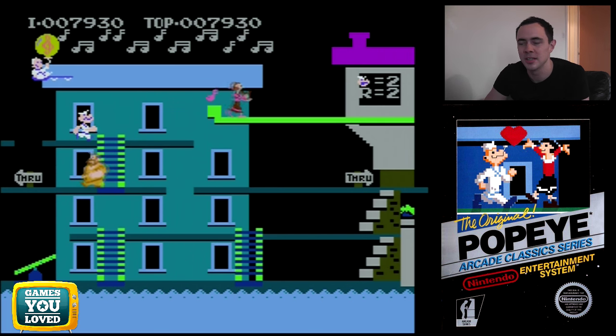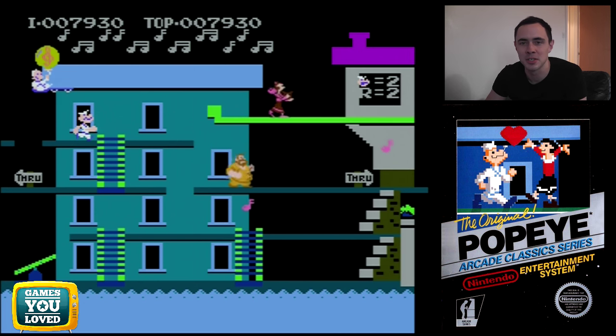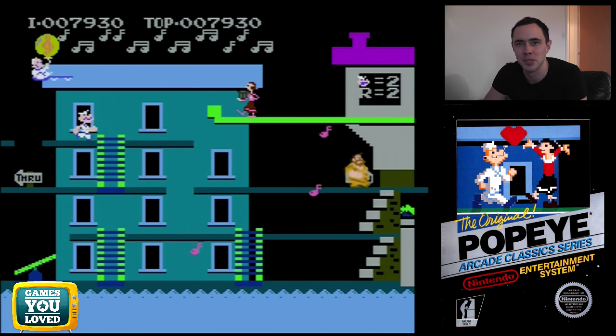That was the quick look at Popeye for the NES. I hope you've enjoyed taking a look at it — definitely worth picking up if you can track down a copy, and as you can see from the box it's a really nice one for the shelf.